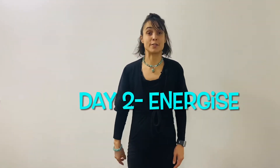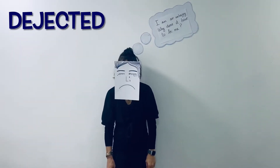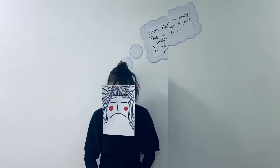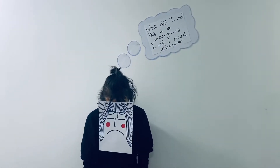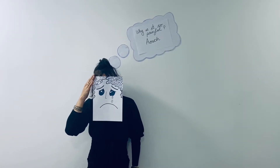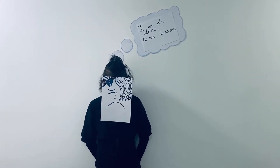Welcome to day two of our self-regulating challenge using a breathing tool. Do you sometimes get triggered to the blue zone? It looks just like this: 'I'm so unhappy, why does it have to be me? What did I do? This is so embarrassing, I wish I could disappear. Why is it so painful? I'm all alone, no one likes me.'